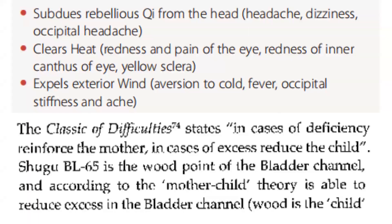Bladder 65 subdues rebellious qi from the head, so it is good for headache, dizziness, occipital headache. Clears heat: redness and pain of the eye, redness of inner canthus of the eye, yellow sclera. Expels exterior wind: aversion to cold, fever, occipital stiffness and ache.